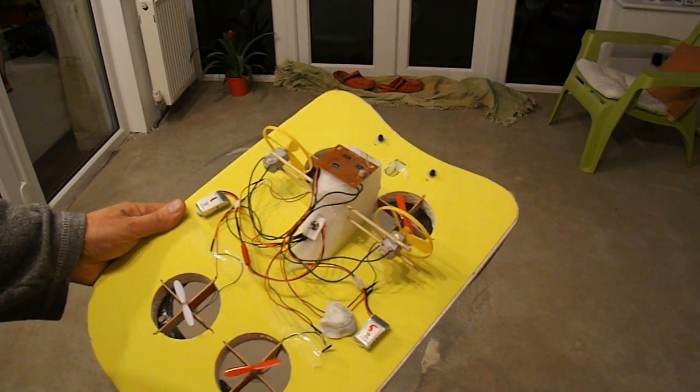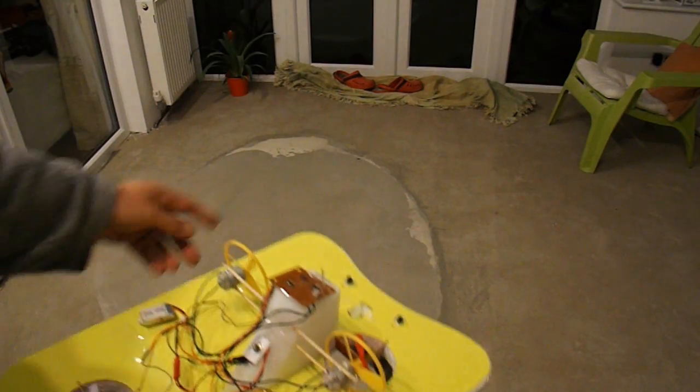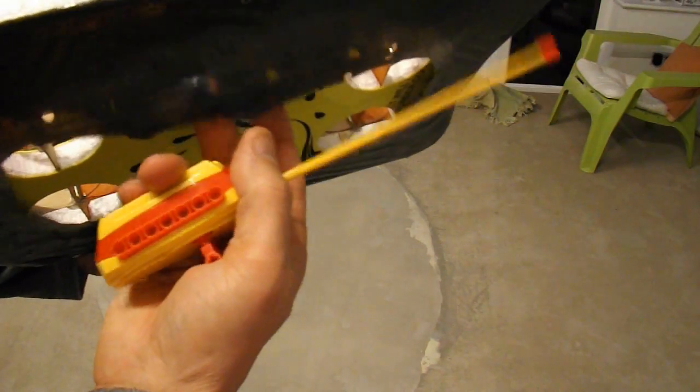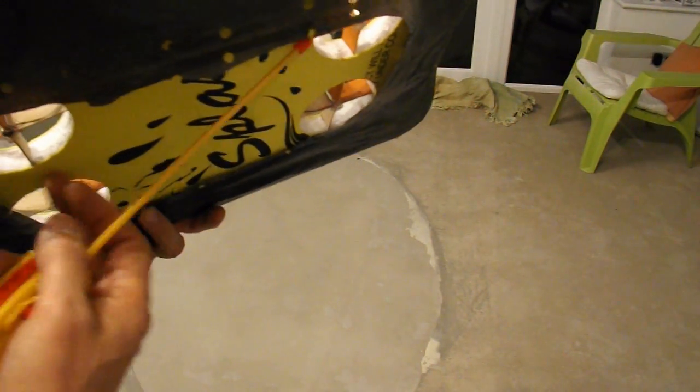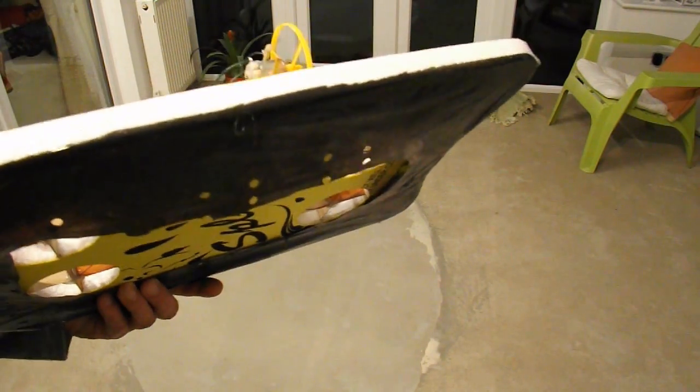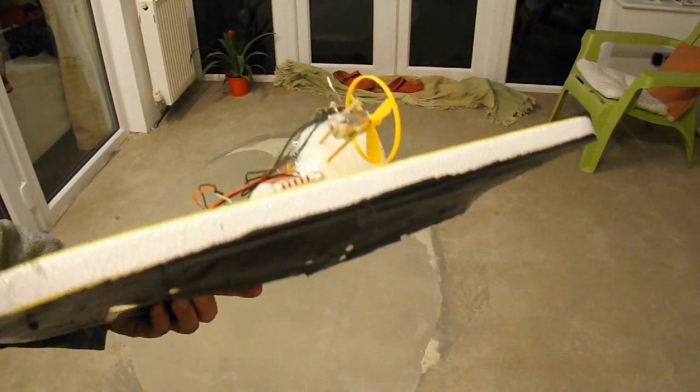It doesn't do very well on my conservatory floor because the skirt is getting caught on the rough surface. So I might just give it a little try on the kitchen floor, which is a little bit smoother.